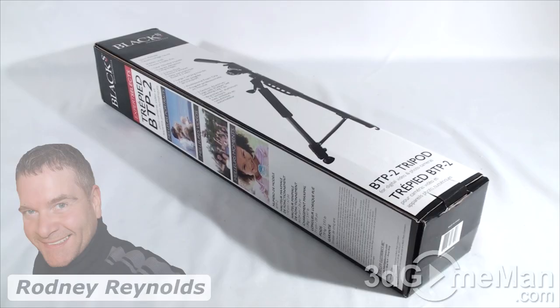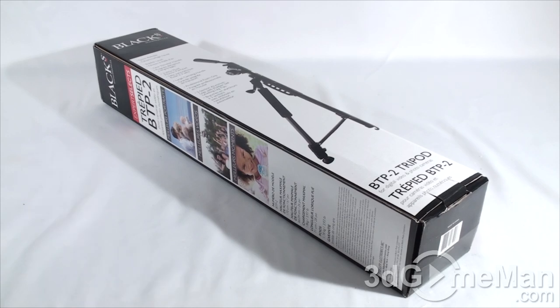Hello again, I'm Rodney Reynolds from 3gameman.com, and welcome to another video review. Today I'm looking at the Blacks BTP2 tripod. I picked this up a few days ago and thought I'd do a video review on it.